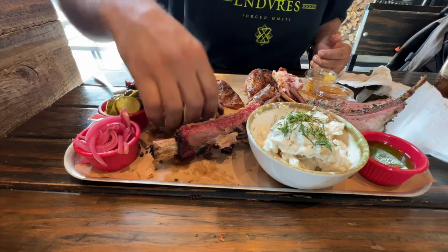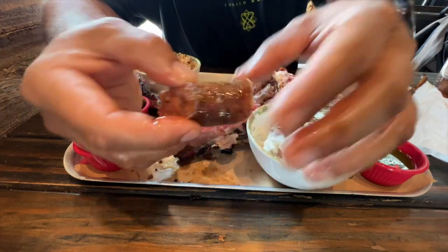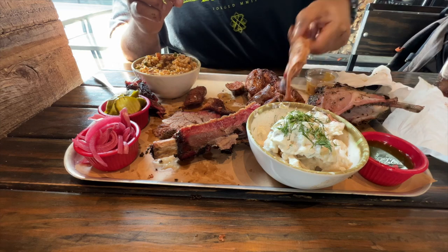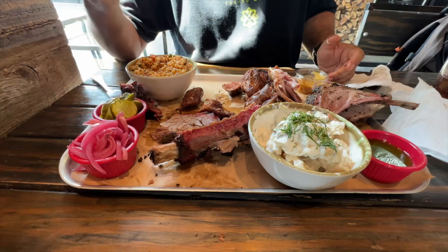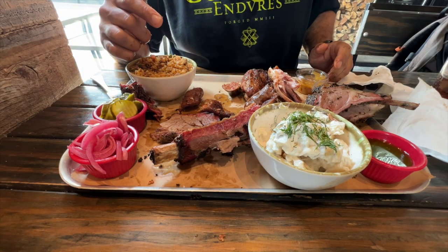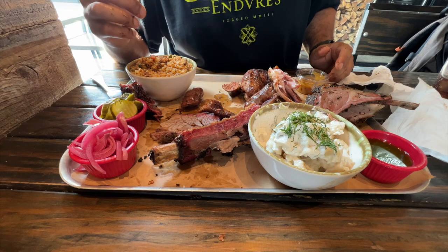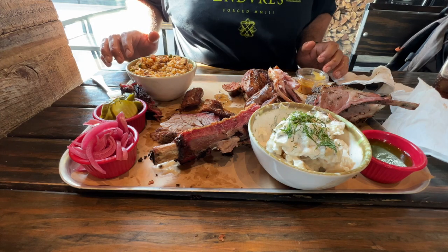Brisket is excellent. Beef ribs are good. Sausage is very juicy and has a snap to it — so it passed the test. But my favorite is the lamb chop here, these are something else, I like these a lot. Not too crazy about the chicken. The sides are good, not bad at all. The service is good, these guys are very nice and friendly. The place is clean. This place is legit. I highly recommend it for anybody coming to Egypt. Longhorn Texas Barbecue — very good place.